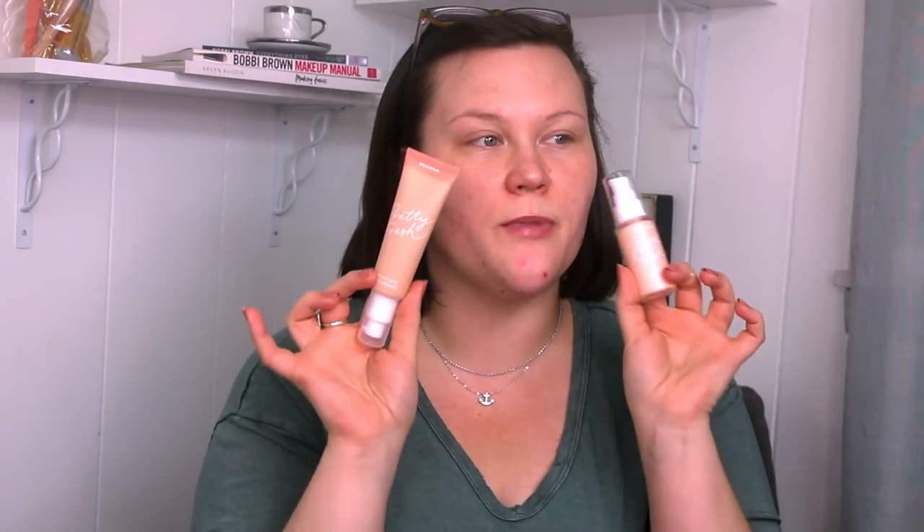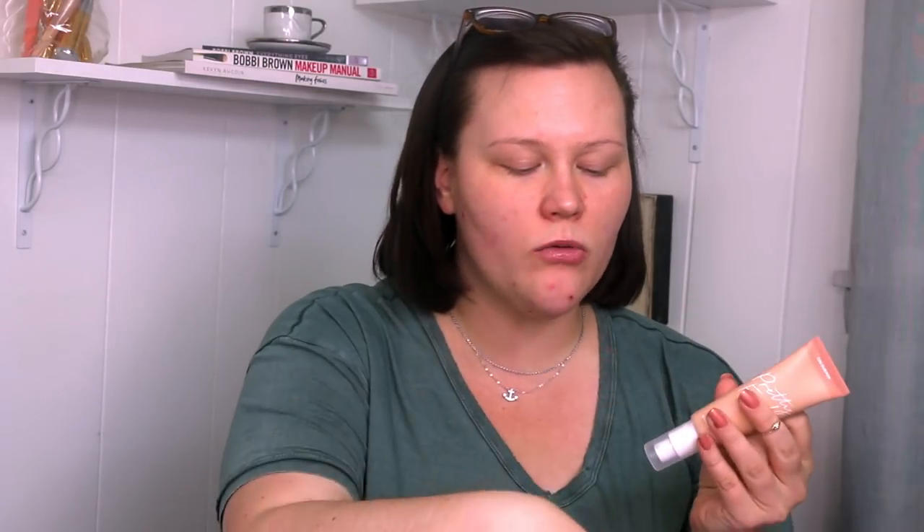Moving on, we're going to dive next into the moisturizer, but can we just talk about this packaging? I don't know what it is about it — it is so aesthetically pleasing for me. I don't know if it's the minimalistic look, the design, the color — everything about this I just love so much. I love that this primer comes in a little pump situation. My only issue is with the tinted moisturizer — love the packaging, love the design, but I just don't know how I feel with a squeezy tube with a pump. When you have a squeezy tube, it's best to just keep it as a squeezy tube and not as a pump, otherwise you can have a difficult time getting all the product out.